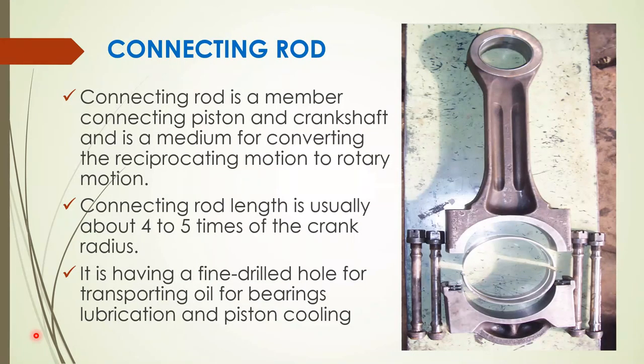The connecting rod is a member connecting the piston and crankshaft, and is the medium for converting reciprocating motion to rotary motion. Connected on one side to the piston pin and on the other to the crankpin, it transmits the reciprocating motion of the piston into rotary motion of the crankshaft. The connecting rod is a high strength alloy steel forging with a conventional rod cap. A drilled passage runs through the rod for pressurized lubrication of the piston pin and piston. The connecting rod is typically about 4 to 5 times the crank radius.